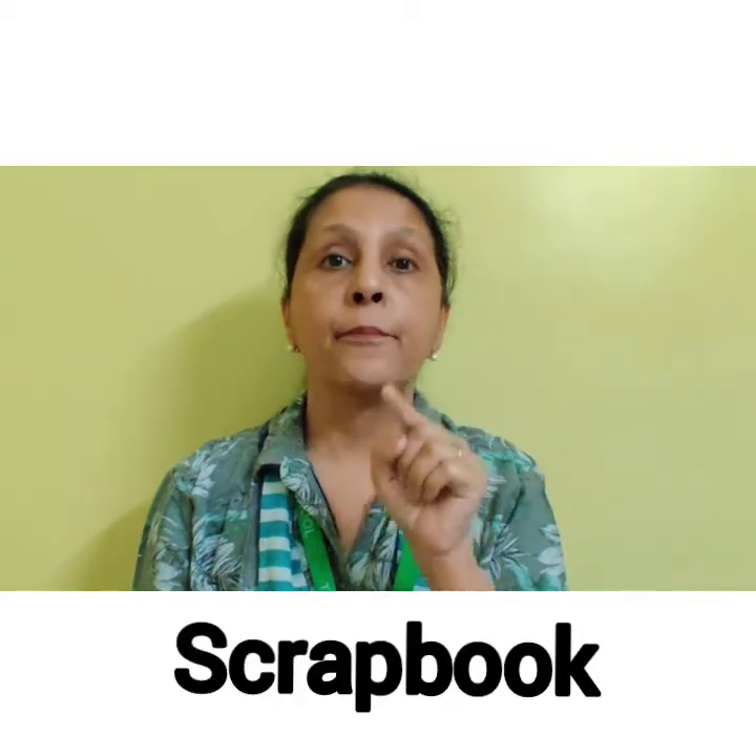It's time to do an activity on winter season. We are going to make a snowman and snowflakes. We will use cotton for this activity, and you are going to do this activity in your scrapbook.